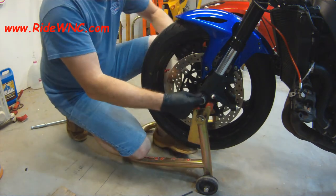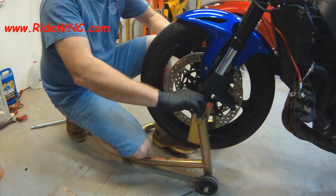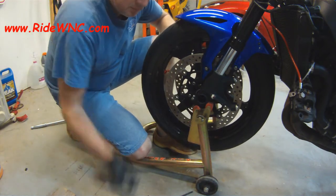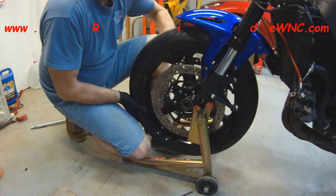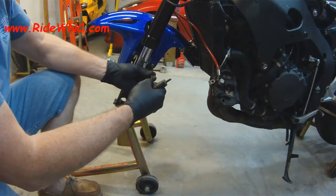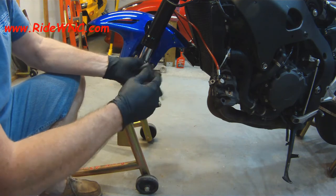With the calipers off, we're just going to pull out the front axle. There's no need to pull the spacers or anything out of the wheel — just leave those spacers in the wheel and set the wheel out of the way.